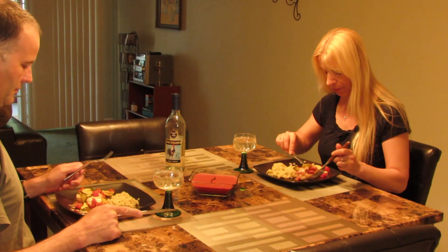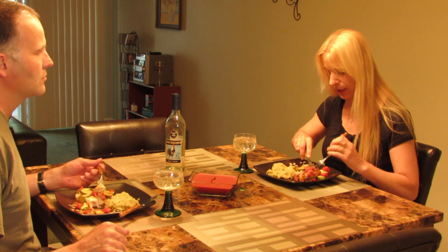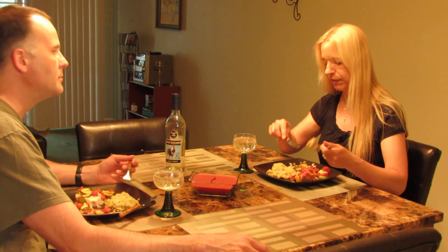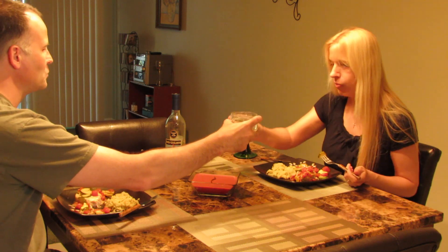We're ready to try our first recipe. This is an Italian pork chop with fresh zucchini, mozzarella cheese, Italian diced tomatoes, and oregano. The whole process took about 40 minutes from start to finish. Let's take a bite. Mmm, it's good. Cheers! Bon Appétit!